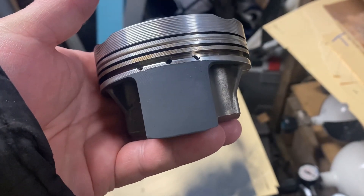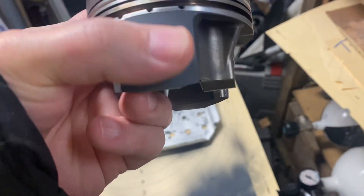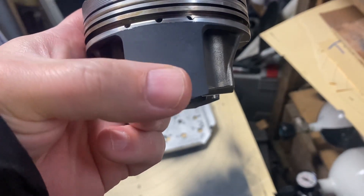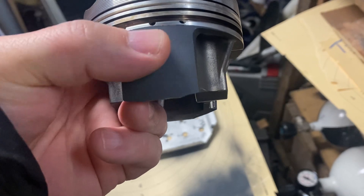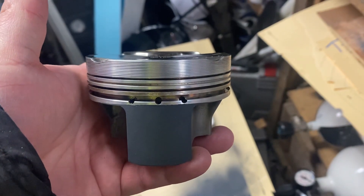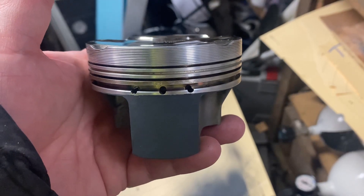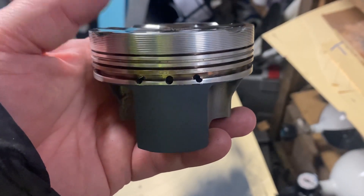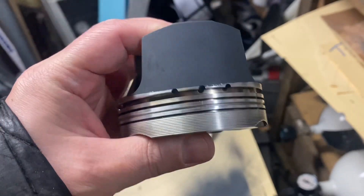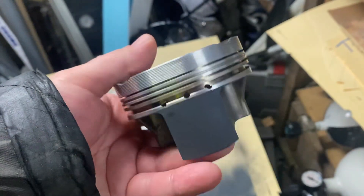So now there's a low friction coating on the piston, and this coating absorbs some oil and gets even less friction than a normal coating. I've been using this coating on previous engines — on camshafts, two-stroke pistons, and regular pistons — and it's been very good. The coating has never been the problem. So we'll see, it should be okay this time also.